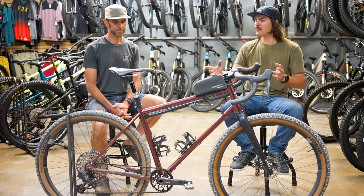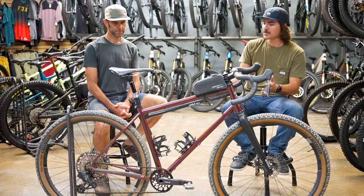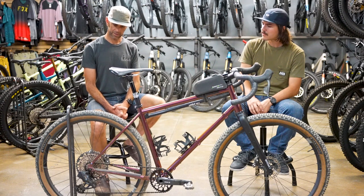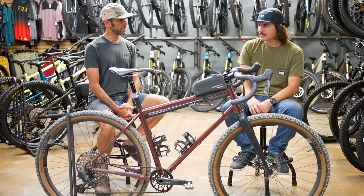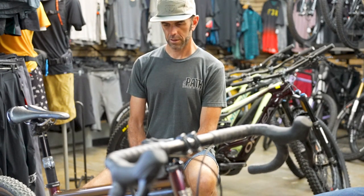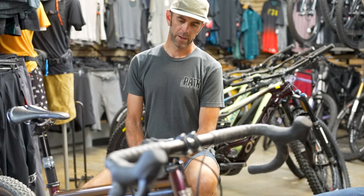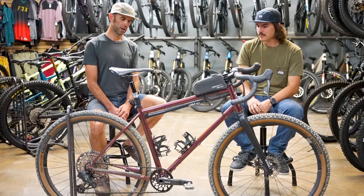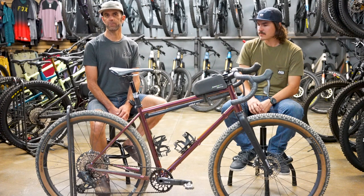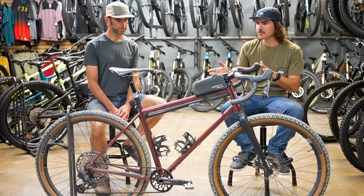If someone watching this video wanted to build up something similar — not necessarily this frame but an aggressive drop-bar bike — now that you've built this one and have time on it, any advice? I'd say identifying your must-haves for your riding style is the main thing to figure out first. For me that was clearance for big tires — like 2.4 in the back — and a 38 or 42 chainring up front, which really narrows down your options. If you think you'll spend more time on pavement — like half the time or more — you might consider a two-by, which this frame won't run; it's one-by specific. If you're going to be on the road 90% of the time, something two-by capable might be a better bet. But for me, this package really checked all the boxes.